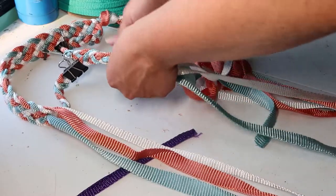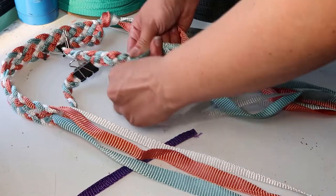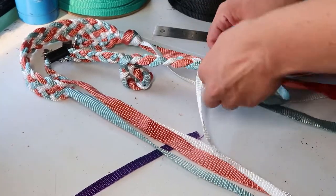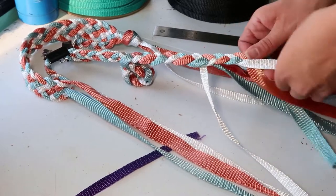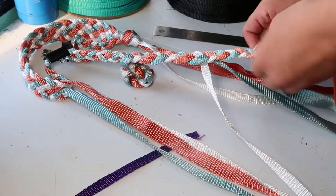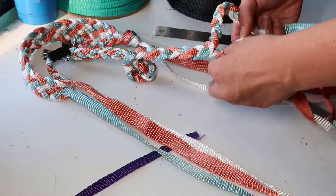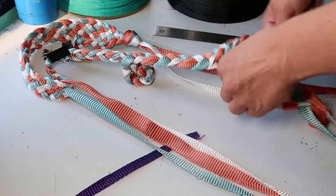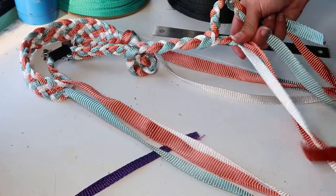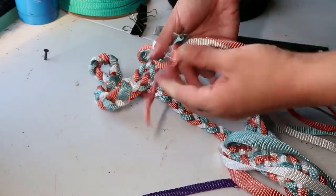After that, we'll continue braiding 4 inches of the doubled up braid. You'll then split your strands back into 2 groups of 3. Braid both sections out to 2 inches and then do an overhand knot. This gap is where we'll slide our throat piece. Take a little extra time to make sure the knot is tight but that you still have enough room for the rope to slide through that gap.